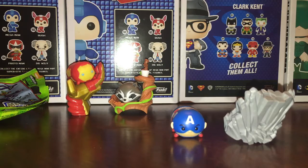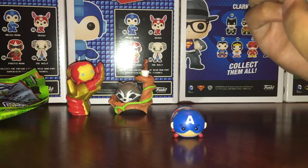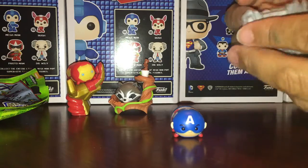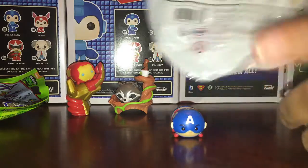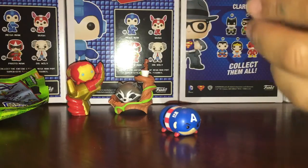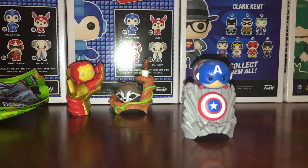Here is his thing that he stands on — I guess it's a rock — and then he has his shield, which is cute. I said I think it's a rock. Let me look at the picture. So it goes like this and he just sits there. Cute.